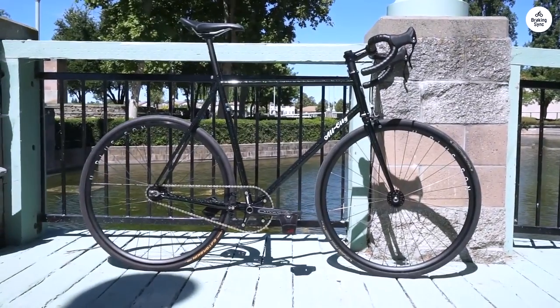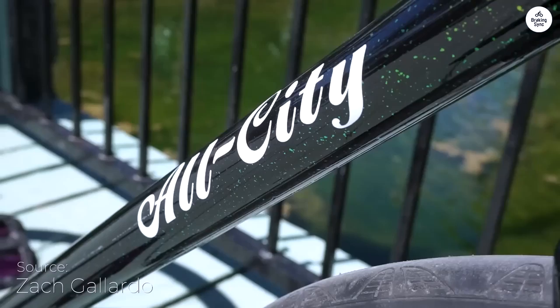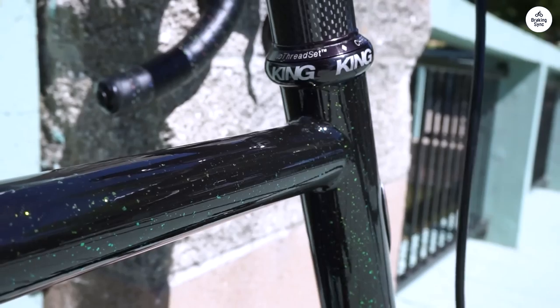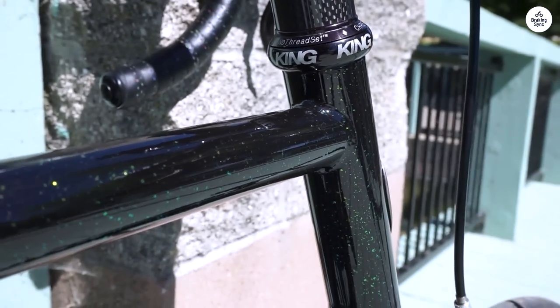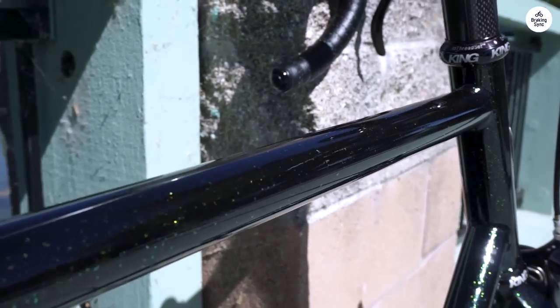I've been riding the All City Big Block, and it's a solid bike, especially if you're into track-style bikes but want to use it on the street too. The frame is steel, so it feels sturdy and handles bumps well. The Velodrome geometry makes it responsive and quick, but it's comfortable enough for everyday riding.